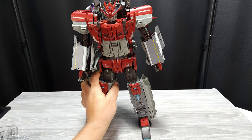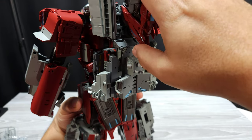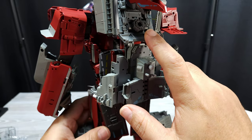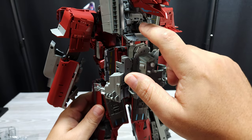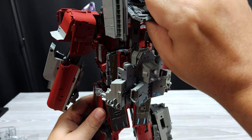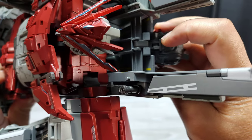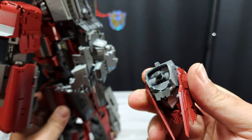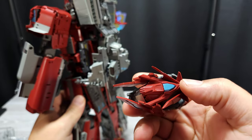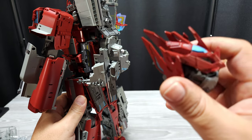For the sake of this review I'm going to take this head off because it just keeps falling off. It's not on great — it has a peg that pegs there but doesn't work as great. It will work better in combine mode. There's also a peg that pegs up here. I do like that they hide his face all balled up, but it's just sitting on his back, so I think it looks cleaner without it.